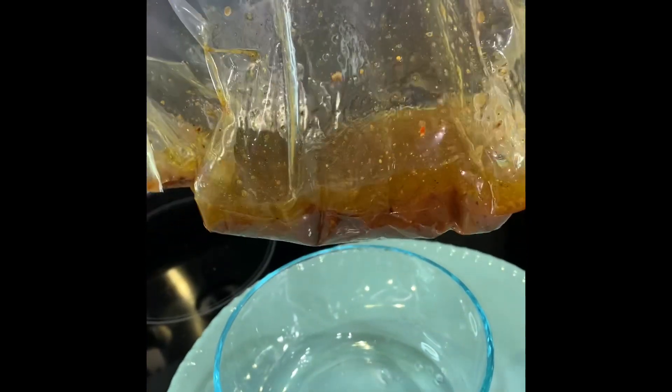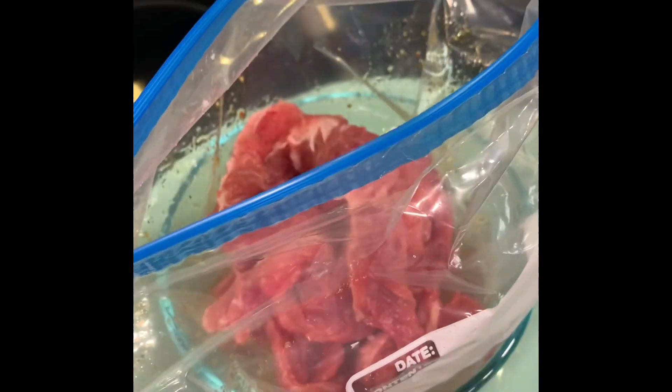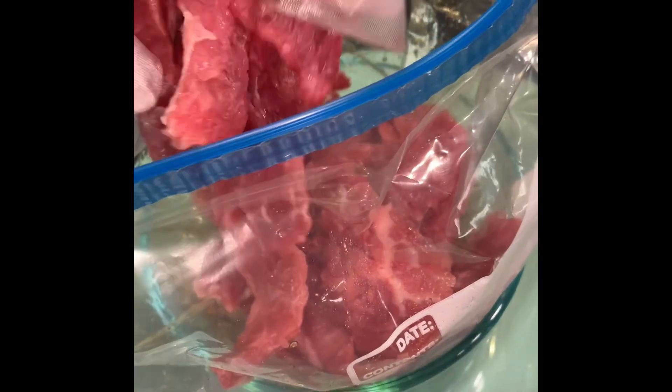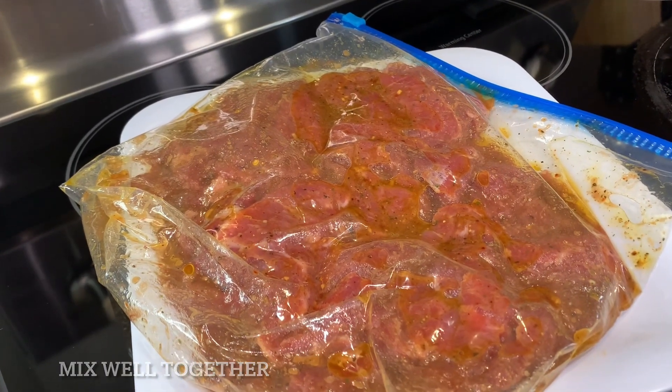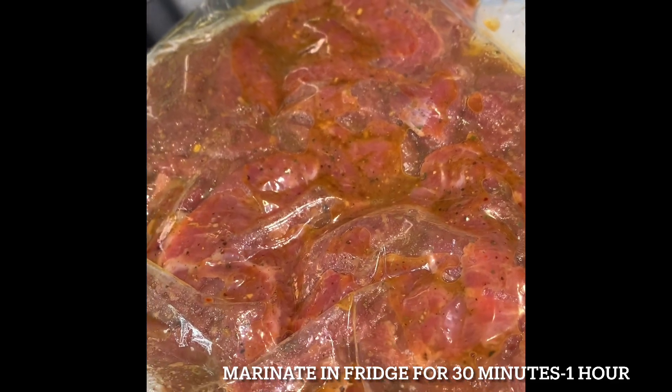As you can see there's a little marinade here — we're going to go ahead and put that back in there. Go ahead and add your steak in the bag. As you can see, the steak is in the bag and we're going to go ahead and do it nice.